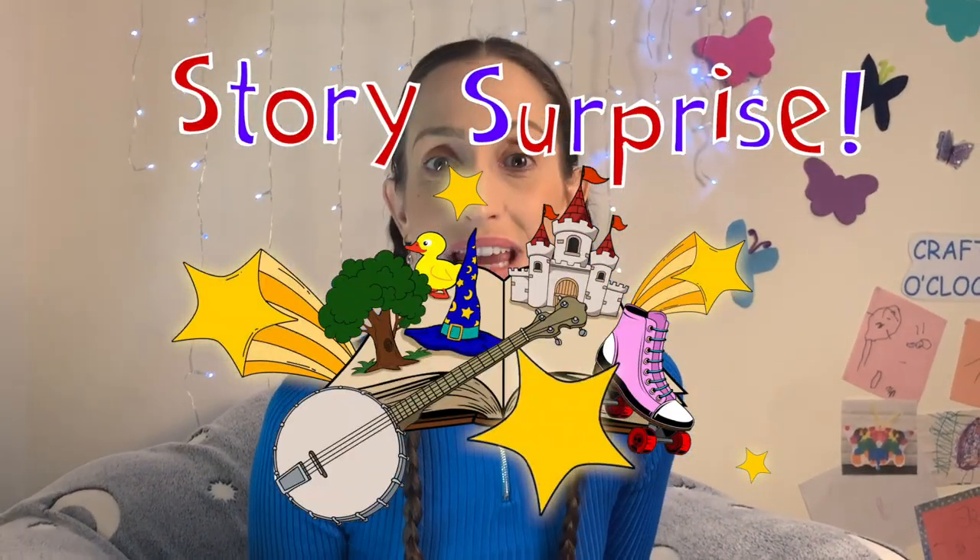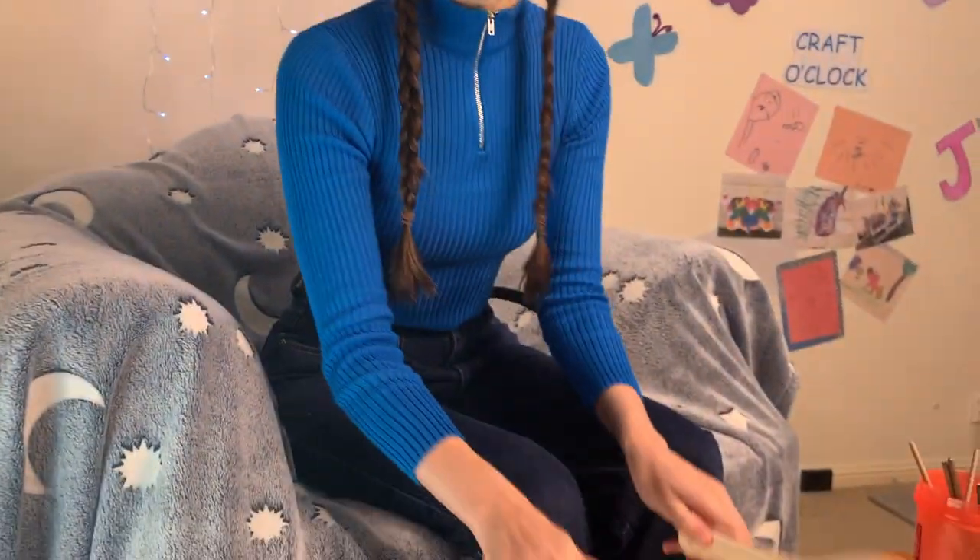Okay everybody, today we are going to be making spoon puppets for our craft activity. Here are two that I have already made. This one is Papa Bear and this one is Mama Bear, and I thought we could make Baby Bear together.